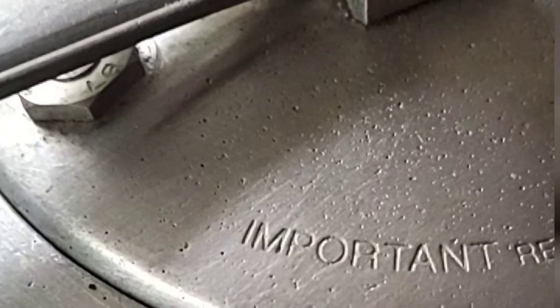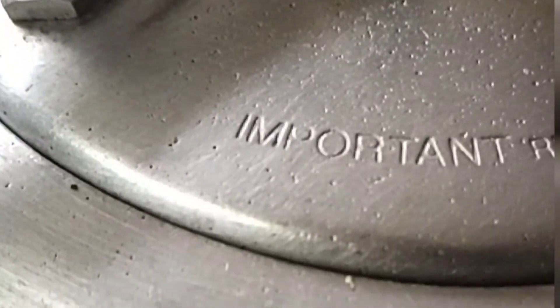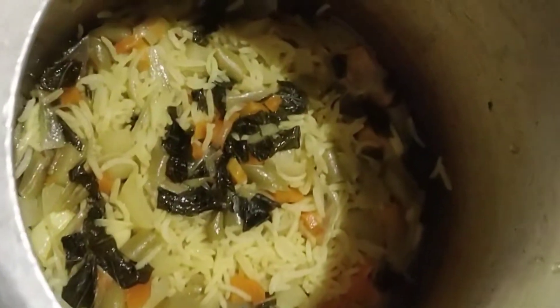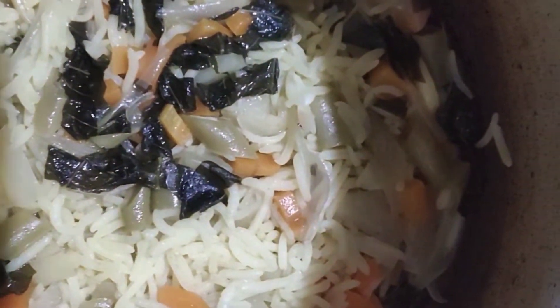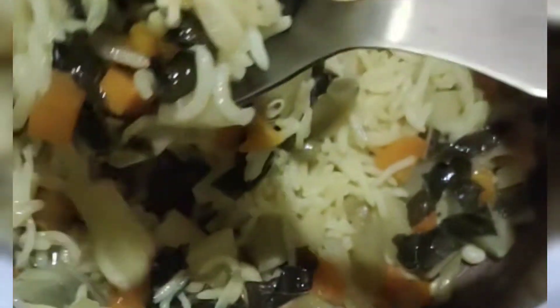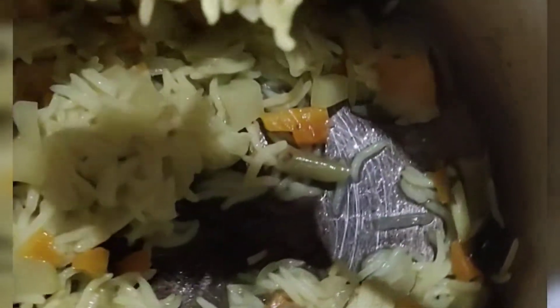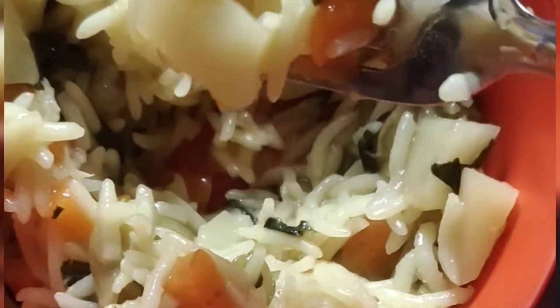We are going to open it and cook for 4 whistles of rice. This is a night grind.